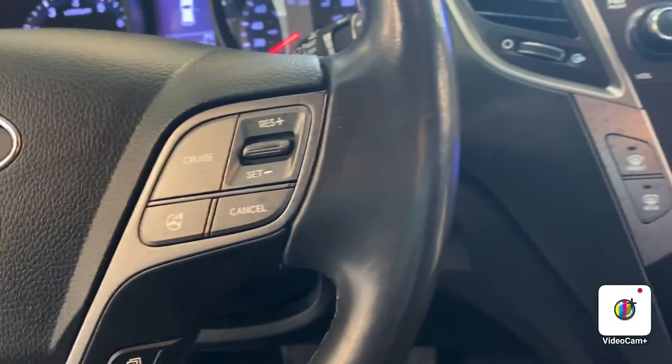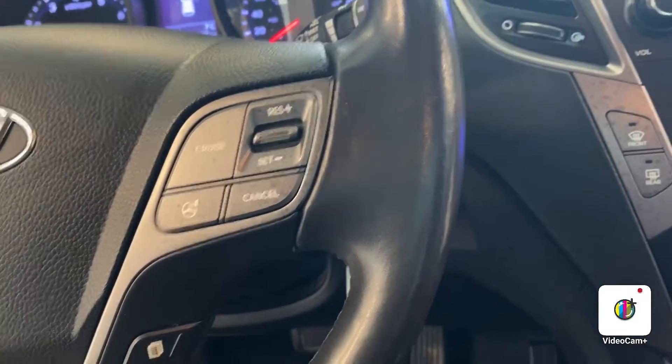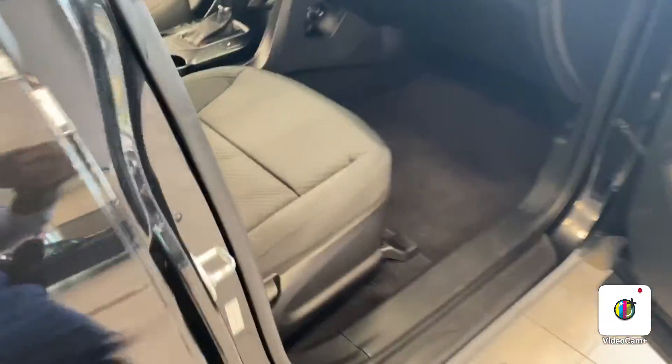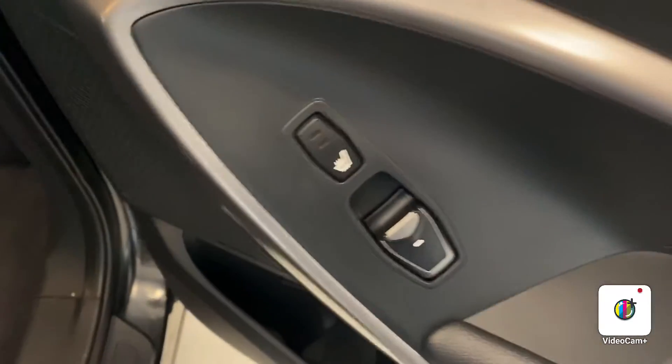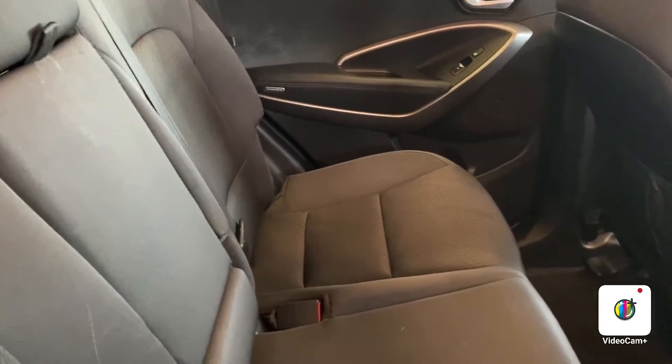The vehicle also comes equipped with power locks for all of your doors and windows. And the rear seats, as you can see, come equipped with heated seats — so in wintertime, your rear-seat passengers, whether kids or family members, will be able to stay very warm in the back of the vehicle.